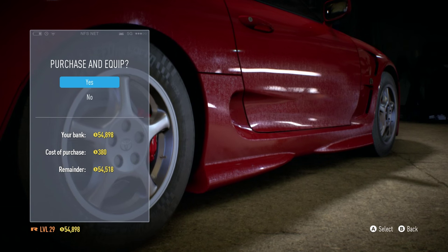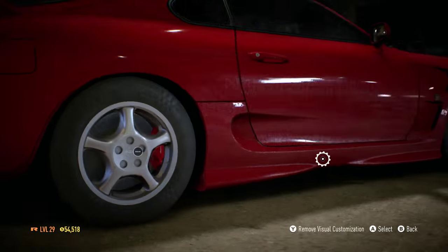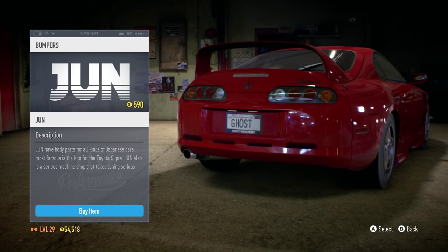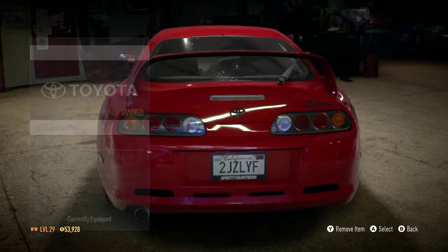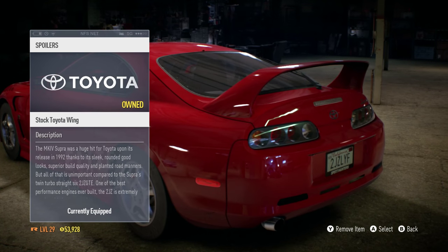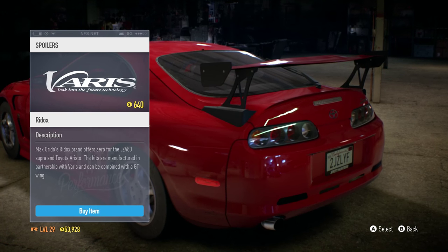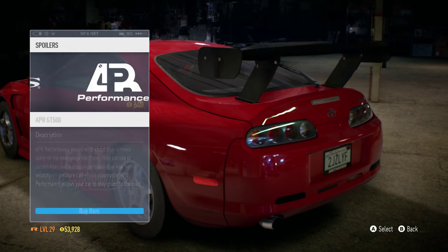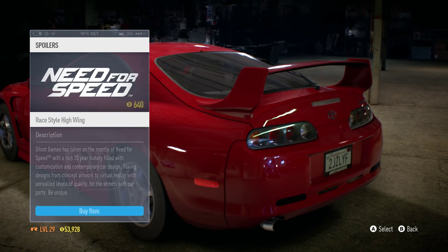The side skirt is our only option other than stock, but it looks amazing. Now let's take a look at the rear bumpers — we have the JUN one and that's the only option, so I'm gonna go with that of course. Now we take a look at the beloved spoilers. We just have the stock one, which I prefer — I don't really like aftermarket spoilers on a Supra.